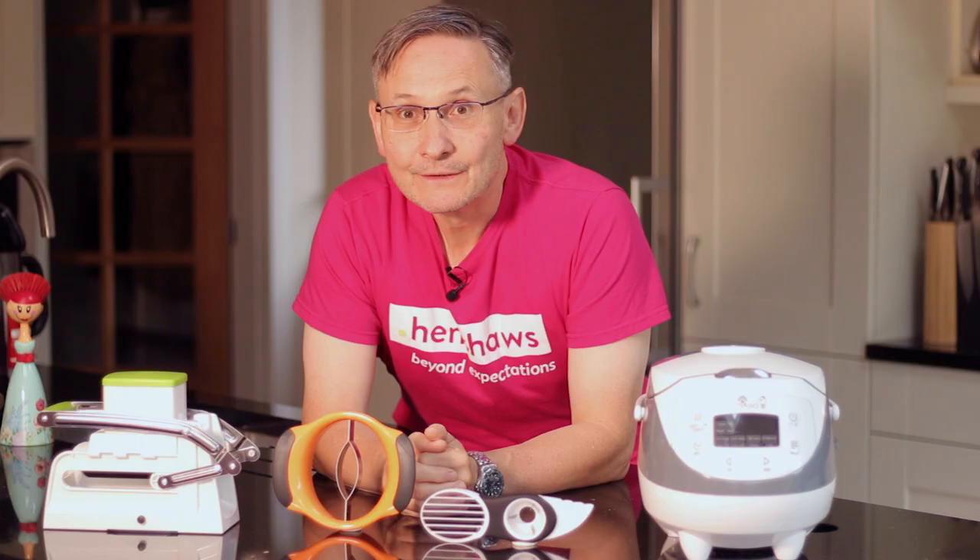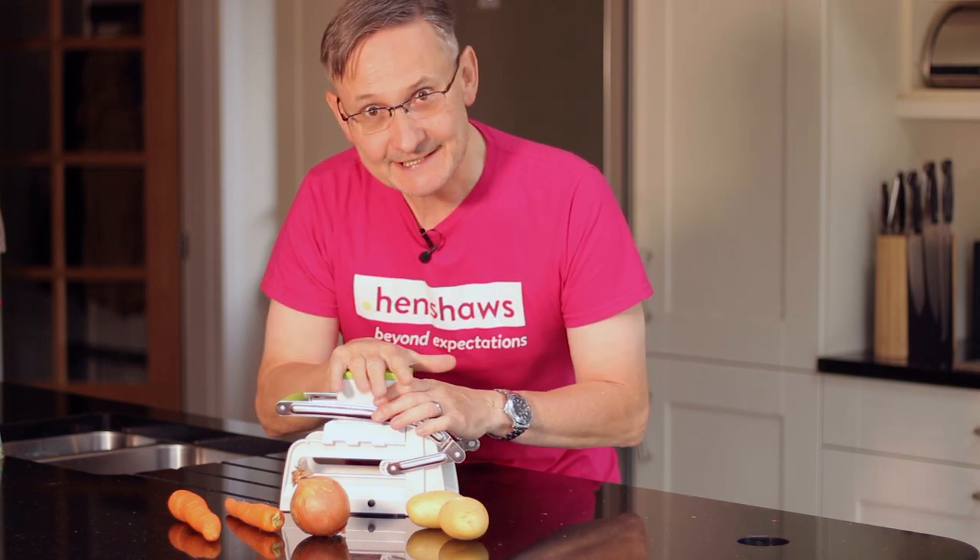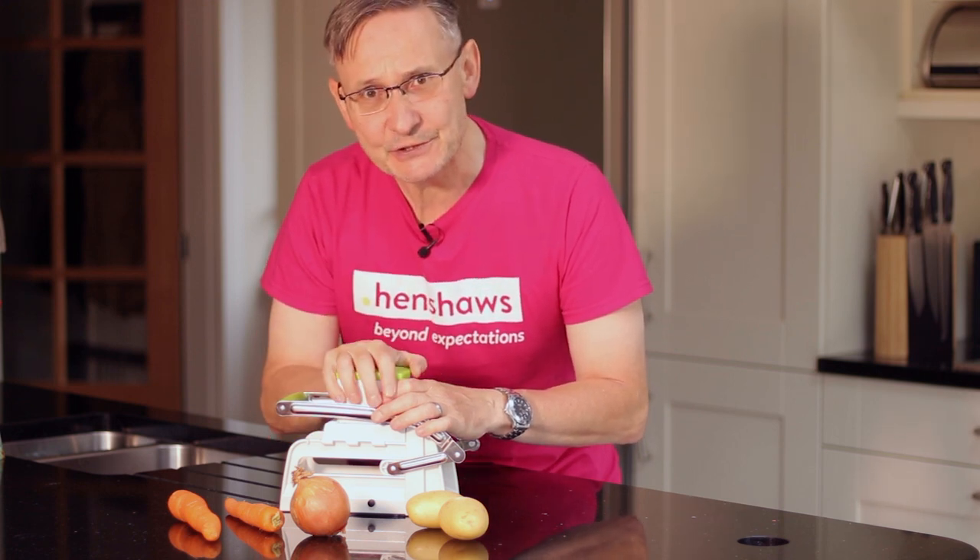Welcome to Henshaws Knowledge Village. Today we're in the kitchen because I want to show you some stuff that's going to help your independence. This is another device — and this one's the upgraded version — it dices, slices, and chips. Dead easy to use.